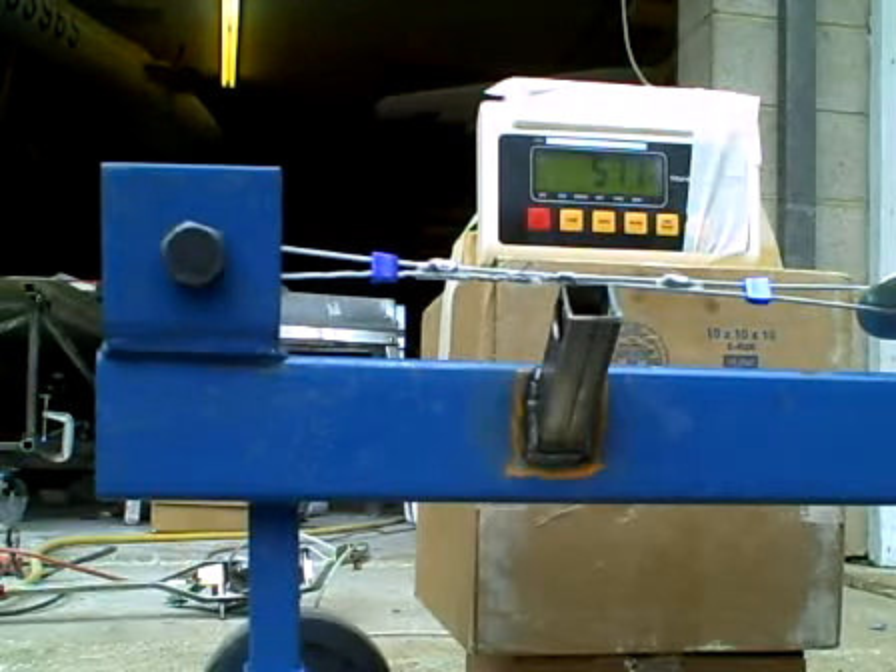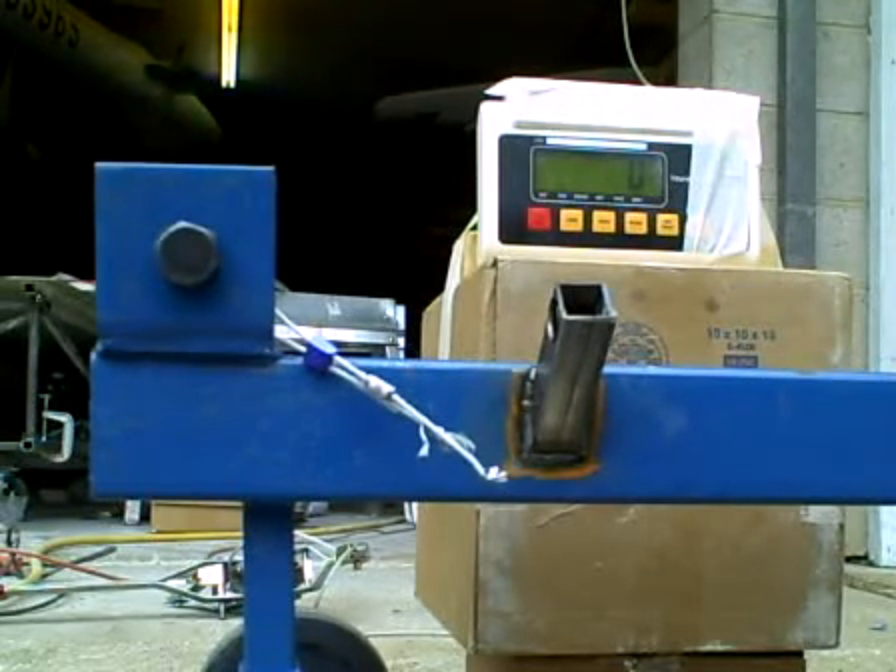And we're back down to 500 pounds force as the whole unit is stretched. That's it. Looks like about 1,450. We'll see on the video. Test ends.